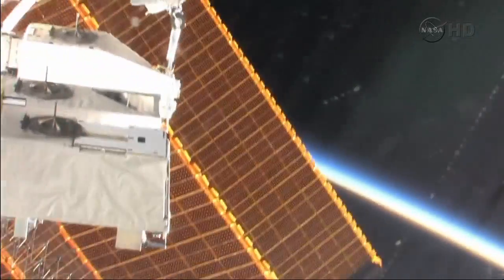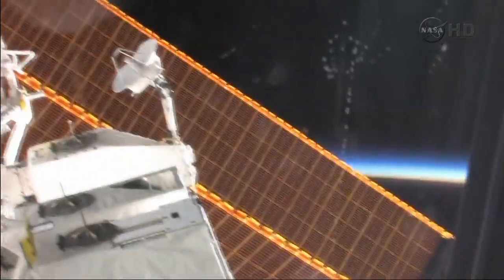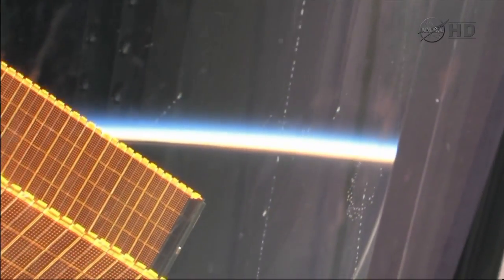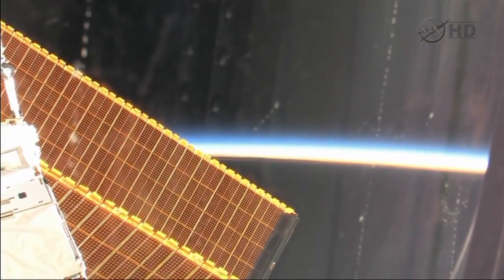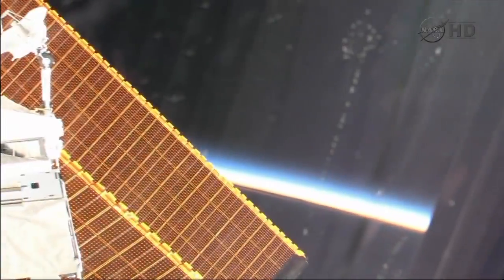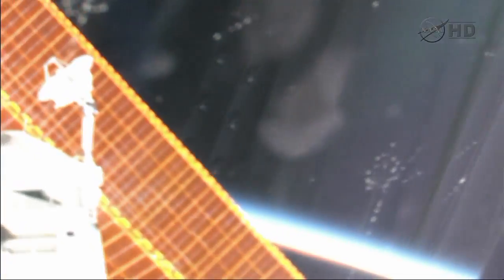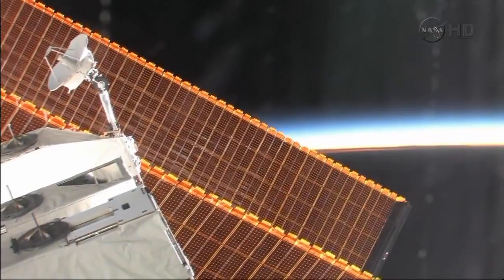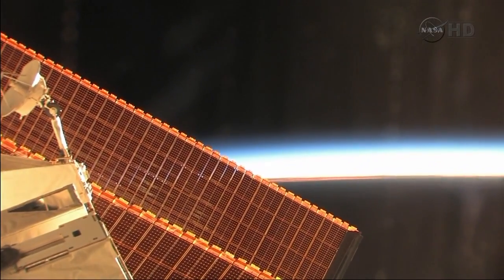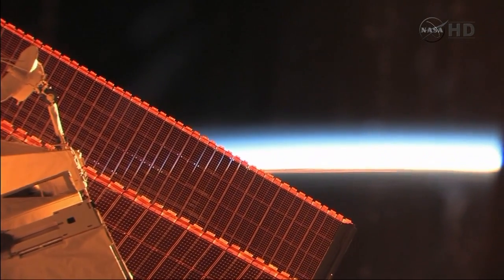Just want to capture another sunset — it happens fast.